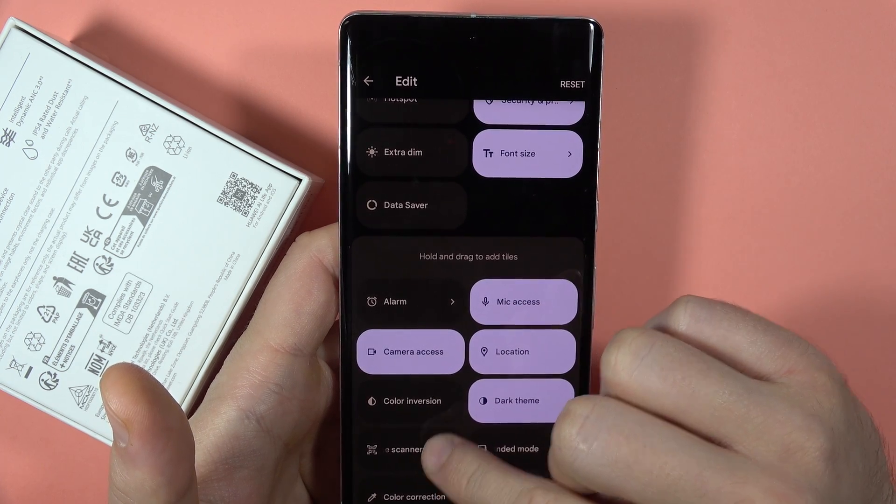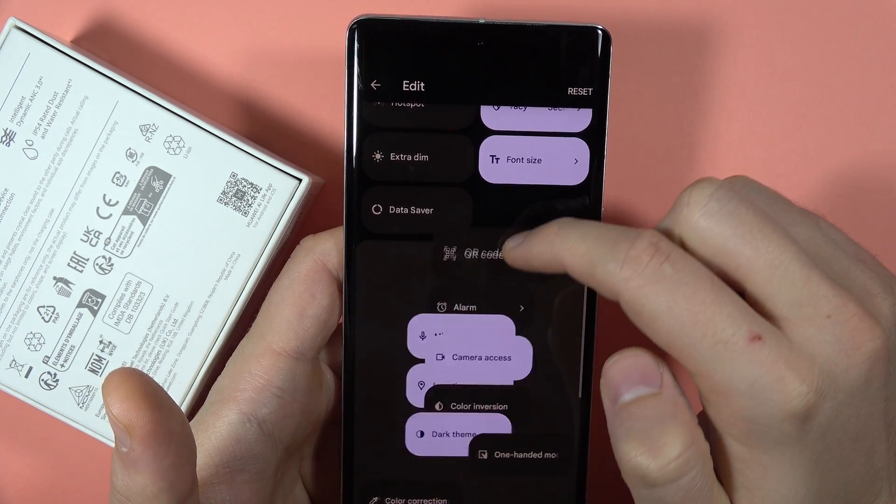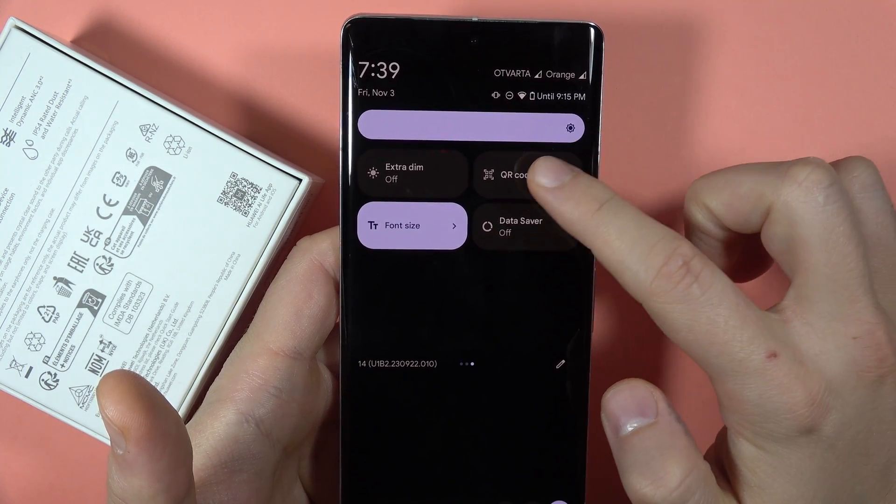There we are. To get it on the quick panel, we have to click and hold it, then drag and release. Right now go back and as you can see, we can find this icon.